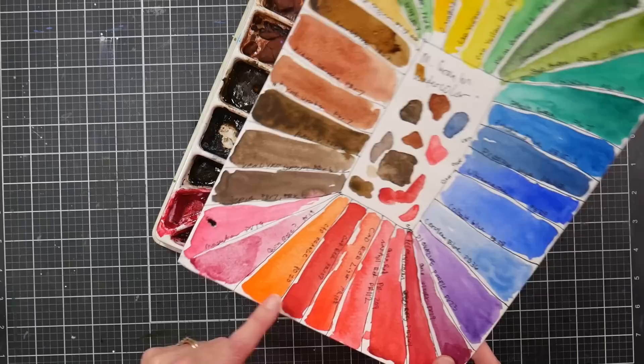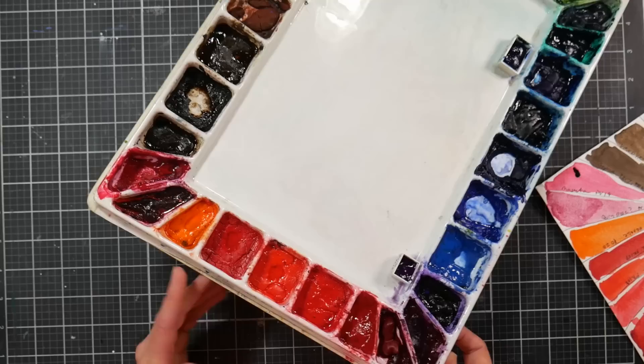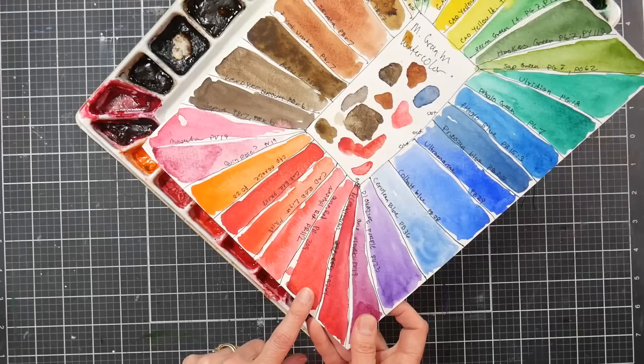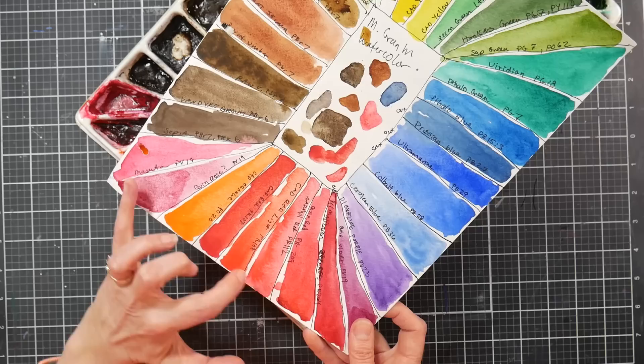Cadmium red deep is a slightly cooler warm red; cadmium red light is much more orangey and warmer — though both are honestly fairly warm. Naphthol red is a very neutral fire engine red that I really like. My favorite red, if you could only have one, would be quin red PR209 — a crisp, transparent, clean pure red you can shift cooler or warmer depending on what you mix with it.